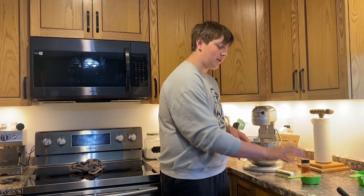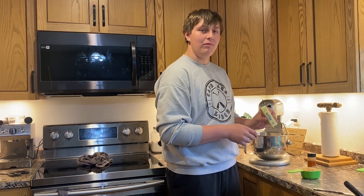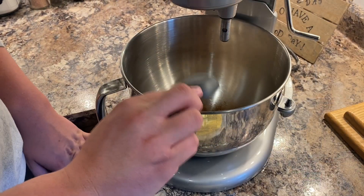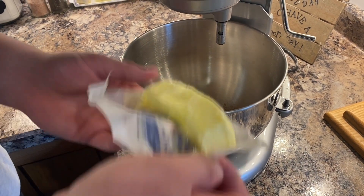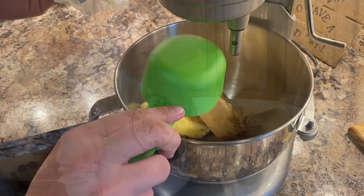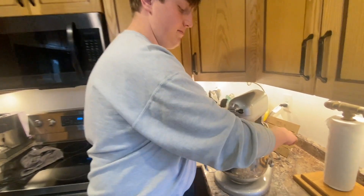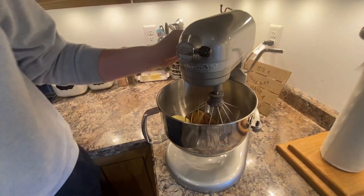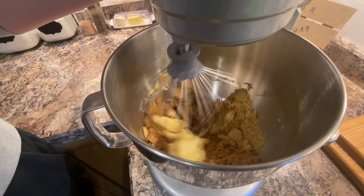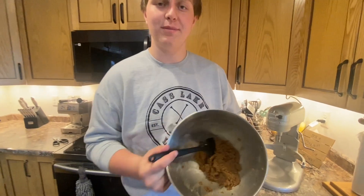While the dough is rising you can start to make your filling. For the filling you're gonna use one cup of brown sugar, two tablespoons of cinnamon, and one warm stick of butter. Now take the whisk attachment and blend it until mixed, on medium to high. Make sure to scrape down the edges halfway through. Once it's done mixing it should look a little something like this.